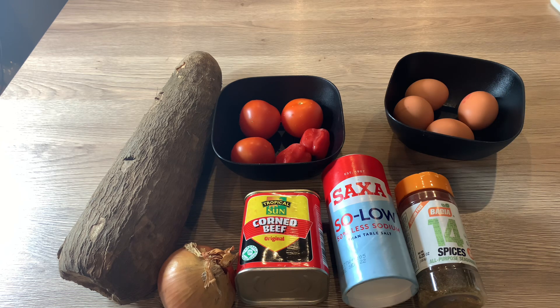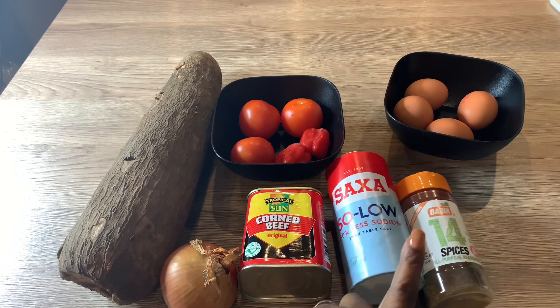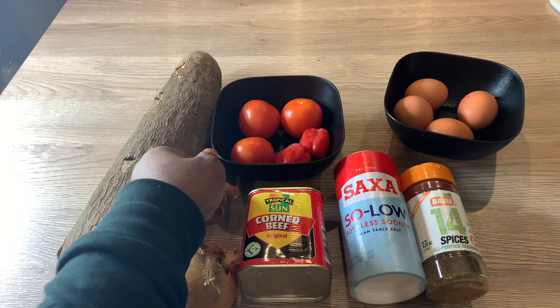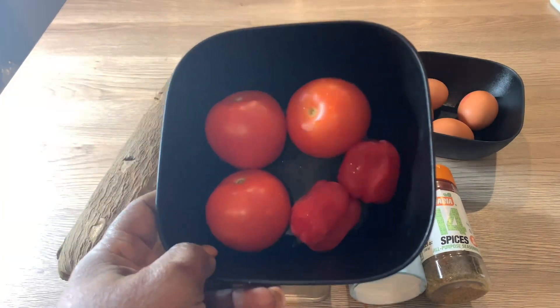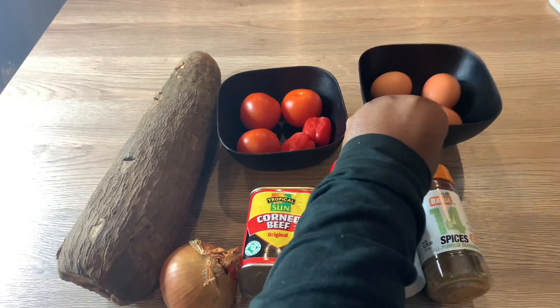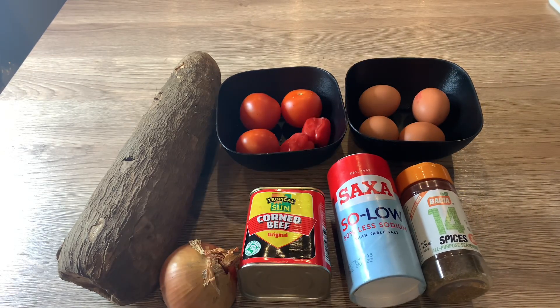In front of you is the yam, the onions, the corned beef, the salt, 14 spices — I'm just going to be using a tiny bit of that because I don't want to overwhelm the egg. Then I'm going to be using three fresh tomatoes and two scotch bonnet peppers. And last but not least, I am using four eggs. I already put the oil that I'm going to use in the frying pan.